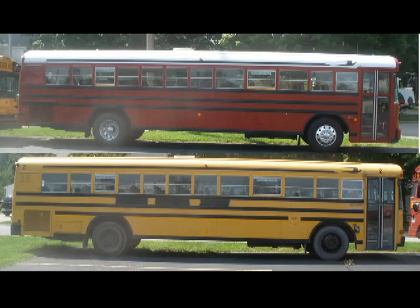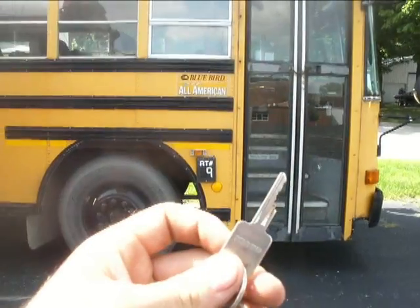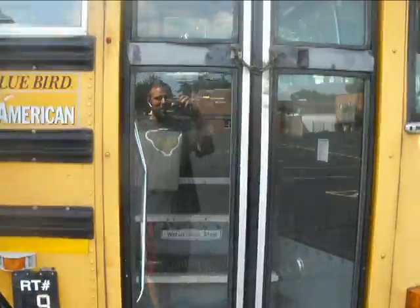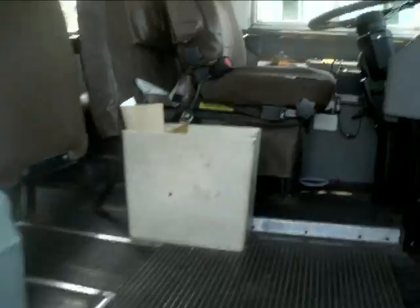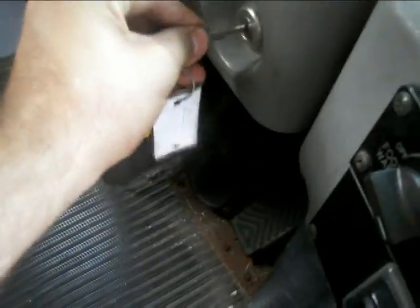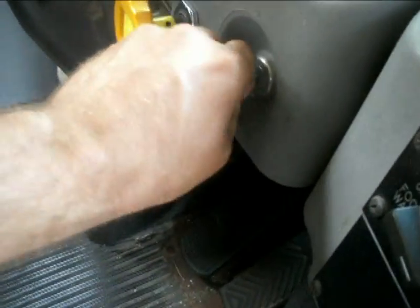Well, thanks for watching the video. Just for you, John — let's see if the key off of my bus will start this one. I'm not going to start it, but I'll see if it turns it on. Nope.